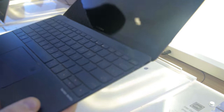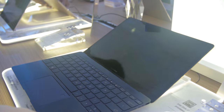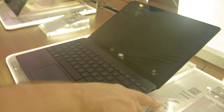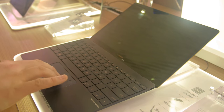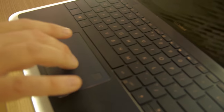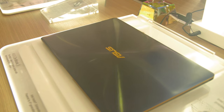It's disturbingly lightweight — it feels like it's empty. At 11.9 millimeters thin and 910 grams when fully loaded, with 9 to 10 hours of battery life. The trackpad has a nice metallic feel and a mechanical click. This particular laptop won the Best Choice Award from Computex.